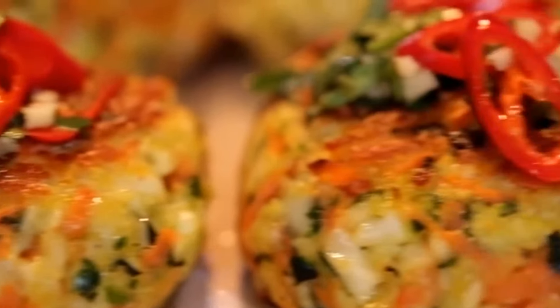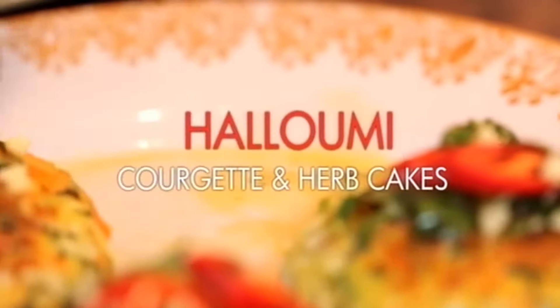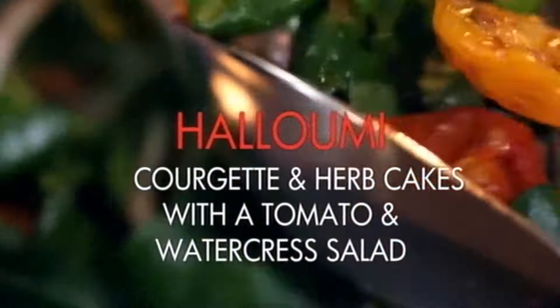Lightly fried, my delicious halloumi and courgette cakes squeeze every last bit of flavor out of those vegetables. But first, I'm preparing a simple slow roast tomato and watercress salad.